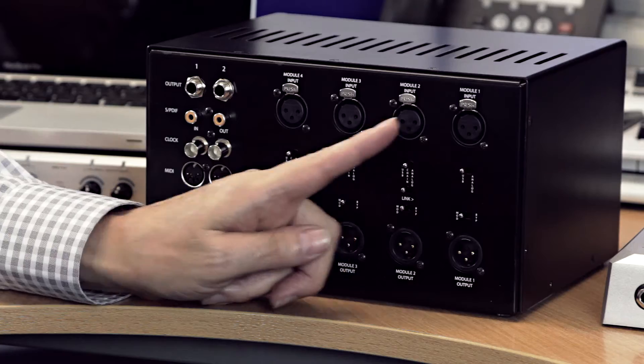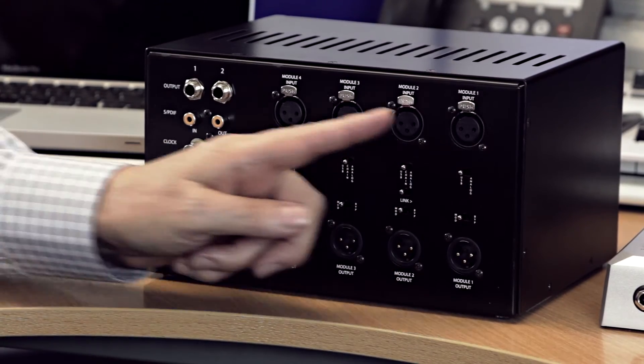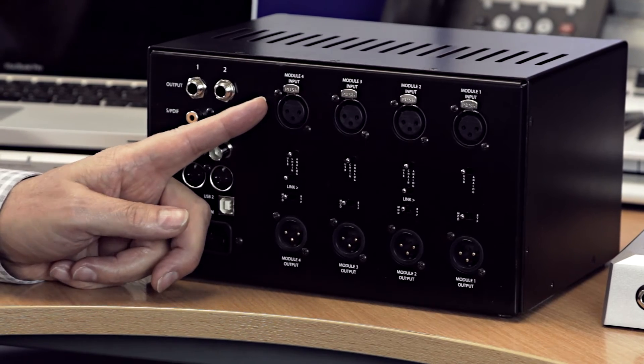What's really cool is that leaves inputs two, three, and four still open for external mic pres. Because you've created the internal chain, these are still line level inputs you can use for additional recording simultaneously. So you can have a vocal chain, plus a guitar, plus a bass, and maybe something else — it's a great way to get into your DAW.